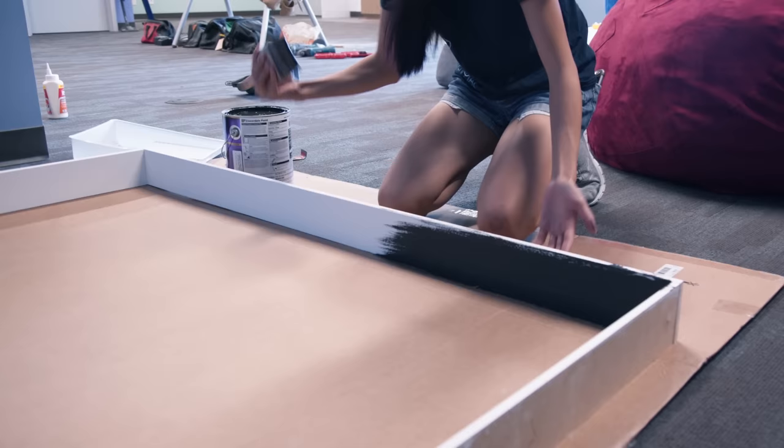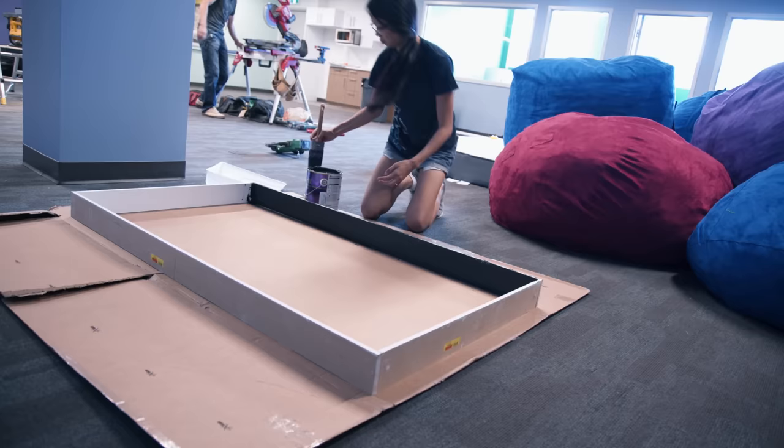After a few test fits, it got a coat of black paint. Better to do that now rather than risk getting paint on the TV while cutting around its fine details.